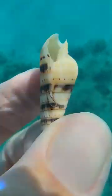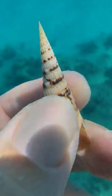One of the coolest features was that with the new macro lens I could zoom in so close on this seashell that I found.